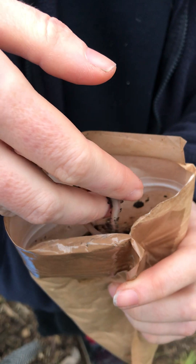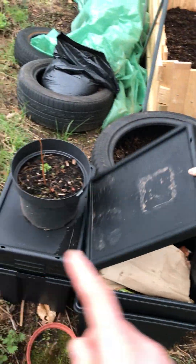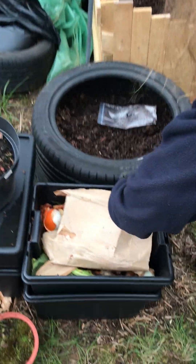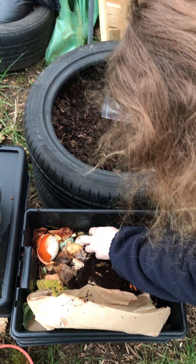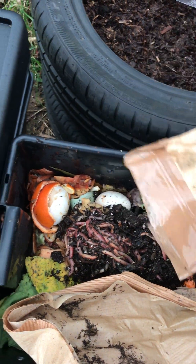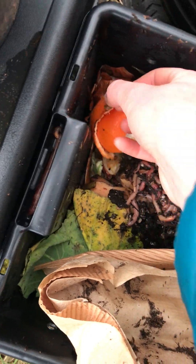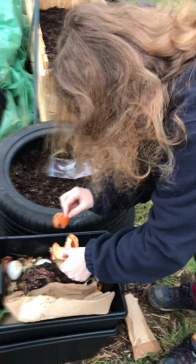These are the other composting worms and they're going to help us create some very fast compost. This is another 100 grams, so let's whack them in. This is our wormery — it'll be stacked up properly eventually, we're just setting it off for now. Now, if any of you are looking to create a wormery, one thing that's really important to note is don't put too much citrus in. A little bit is fine, but if you put too much in it can create a very acidic environment and prevent the worms from breeding — and you want the worms to breed.